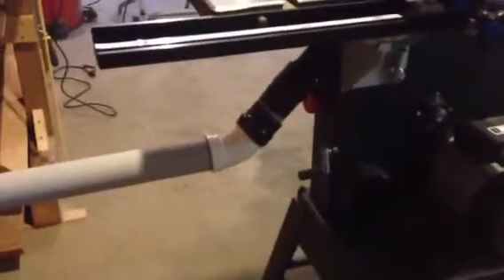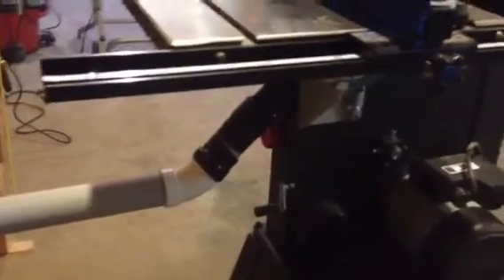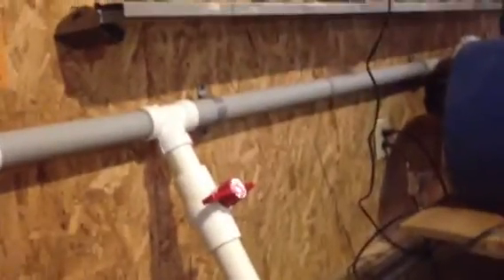On my fixed tools like this bandsaw here I just used regular piping. I actually brought it up to two inch going into the port. A lot of the ports were two inches. It was just a little bit cheaper than buying a ten foot, twenty dollar shop vac hose for each tool.